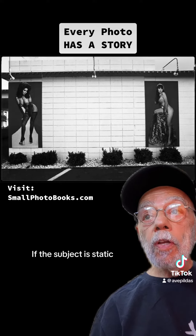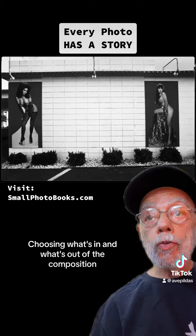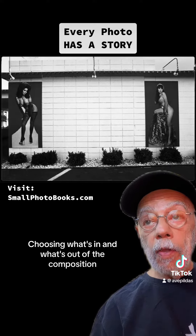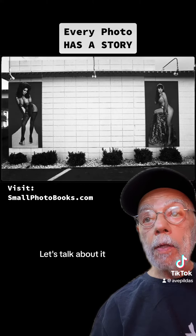If the subject is static, you have more time to compose, choosing what's in and what's out of the composition. This photo has everything. Let's talk about it.